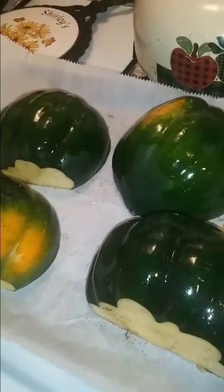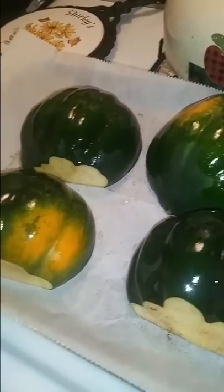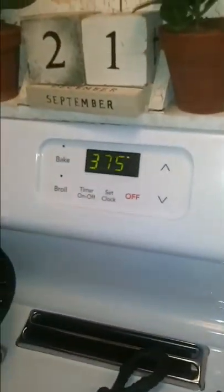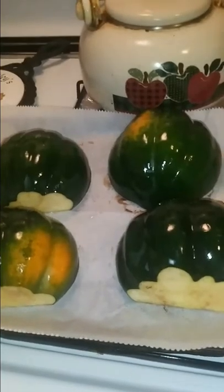I did oil up the back of these acorn squash with a little oil. I'm going to put them face down and they're going in a 375 degree oven for about 40 minutes.